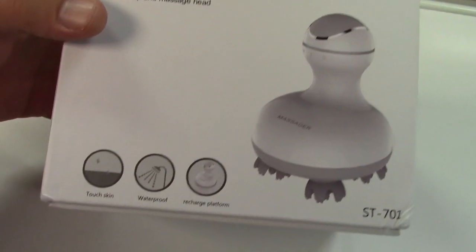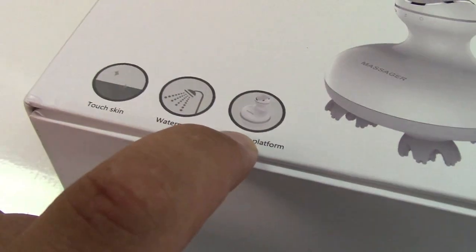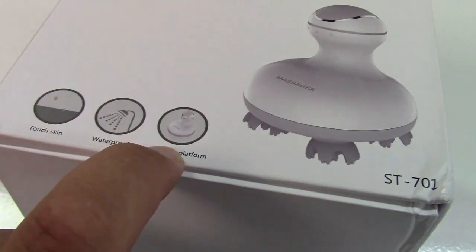That's what it looks like there. You'll notice that this is actually waterproof and has a rechargeable platform. Let's take it out of the box.